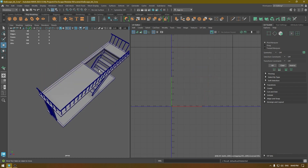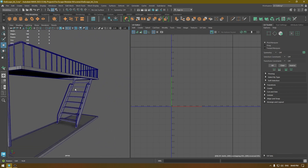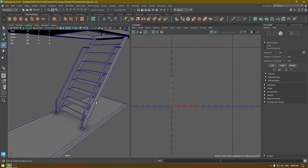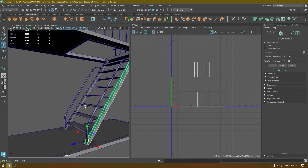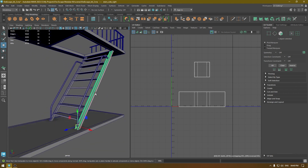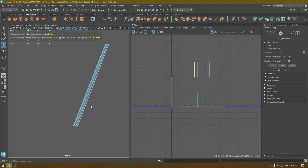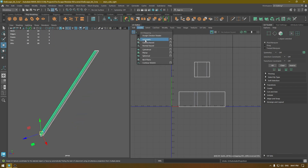Now bring back your model and start unwrapping the other parts. For these stairs, what I'm going to do is select one stair, unwrap it, and then transfer the UVs onto the other parts. Let's select this one, isolate it, and go to Create Automatic Mapping.